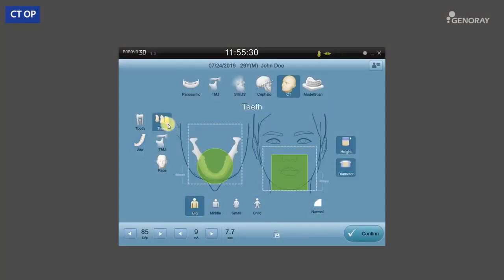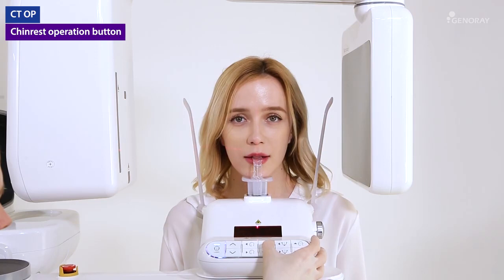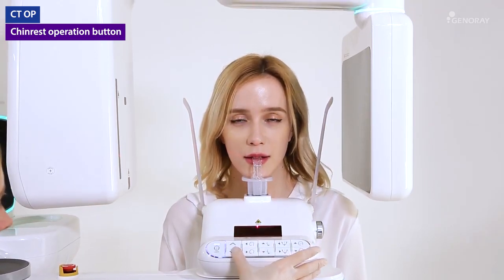Next is the CT mode. CT mode allows you to scan multi-size FOV depending on your need. After selecting the desired exposure mode, click and position the green box in the desired scanning area and follow the instructions on the next page. Confirm that the laser positioning is correct according to the instructions on the screen.